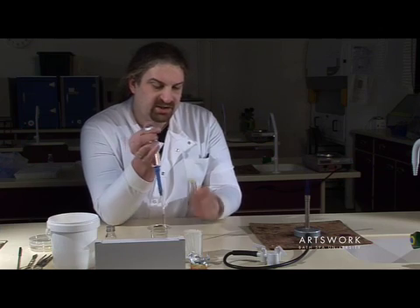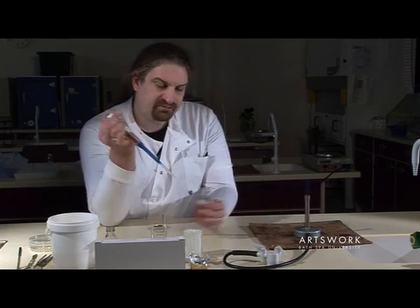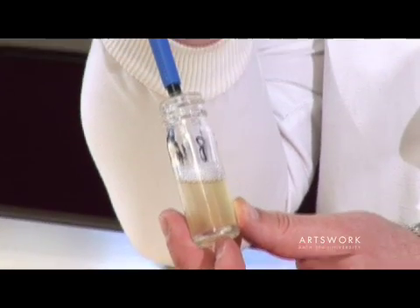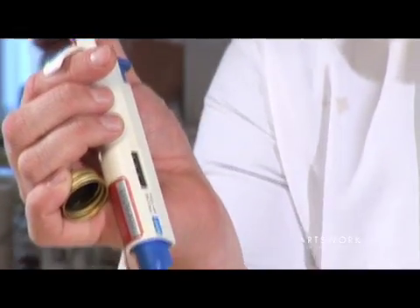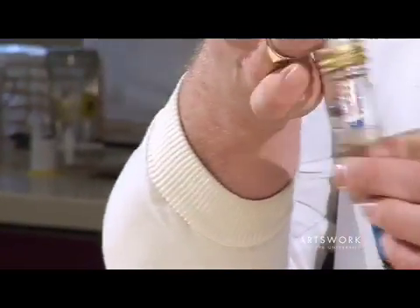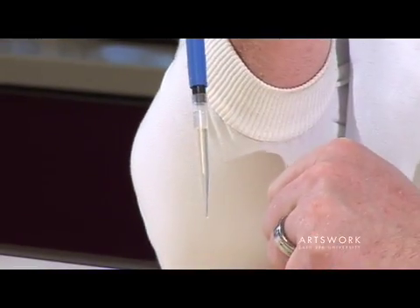Depress the plunger to the first stop and hold it, then put the pipette into the liquid and slowly release the plunger — that will draw up the liquid, in this case one millilitre, into the pipette. You'll see it almost fills up to the top of the tip.